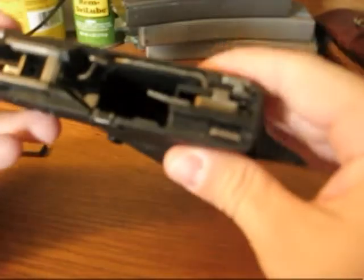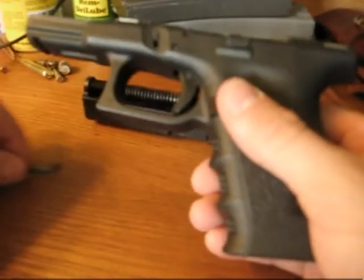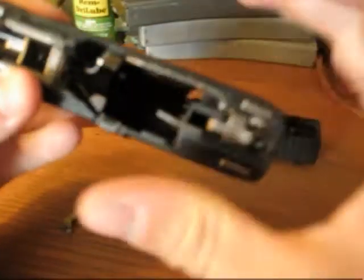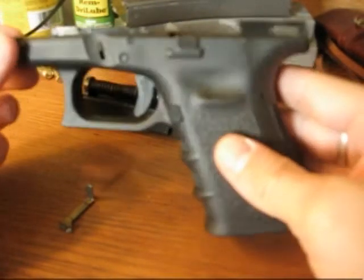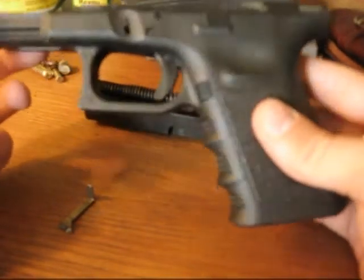You just kind of got to wiggle that little trigger connector out of the spring that's holding it. Put the new trigger connector in there, then put it all back together — pop the pins back in. It took me about five to ten minutes to do this from start to finish, so not real difficult to do.